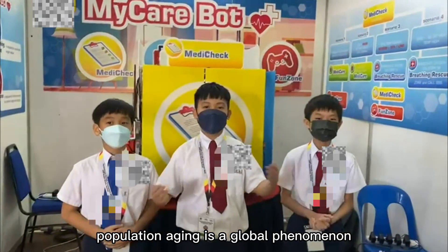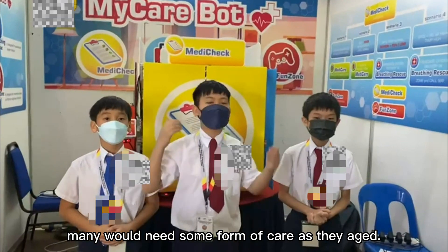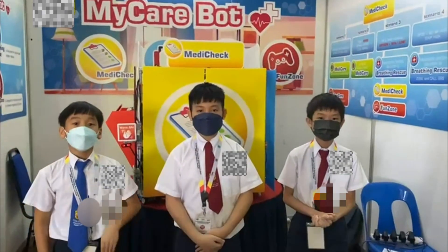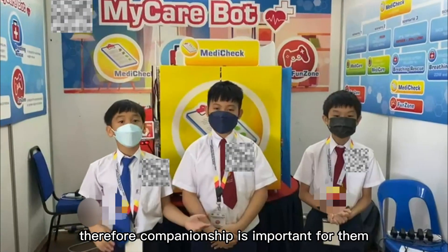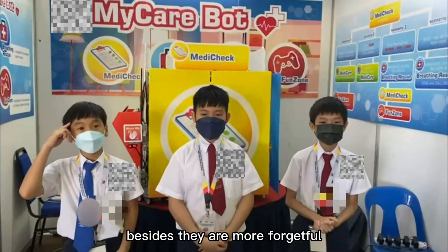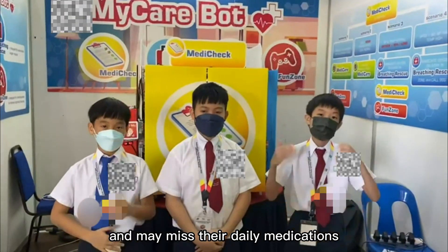Population aging is a global phenomenon. Many will need some form of care as they age, and we foresee a shortage of caregivers in the future. Elderly can be lonely, so companionship is important for them. Besides, they are more forgetful and may miss their daily medications.